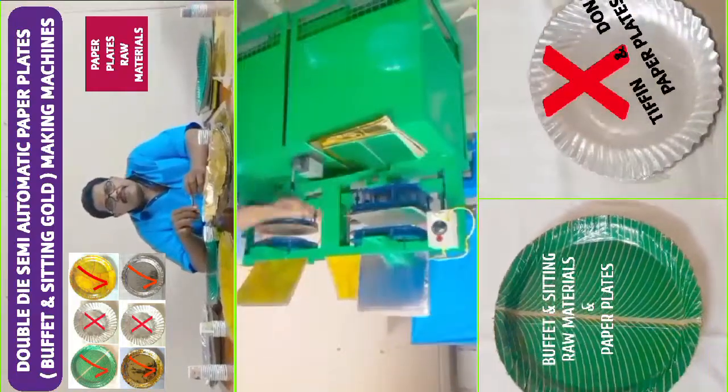Welcome to my YouTube channel Small Scale Industries, Paper Plates, Paper Cups, and Paper Plate Rometers. In this video, we have a semi-automatic hydraulic double-die paper plate making machine.